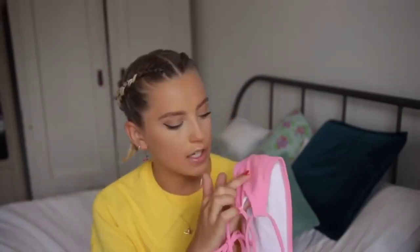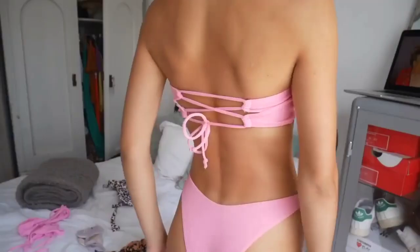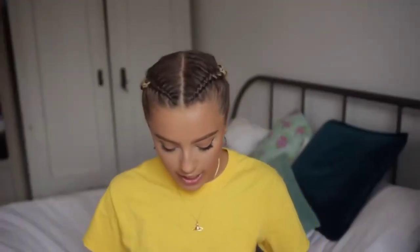The next bikini is the same color but it's a bandeau style, and it's actually super cute with a nice detail on the back. The top gives me a bit of a sausage boob look — not my favourite. I feel like my boobs are almost a bit too big for it. The bottoms I actually really like; they look super small but they're not too bad on, and there's a bit more bum coverage. I do worry it might be a little see-through, but it's great for photos.